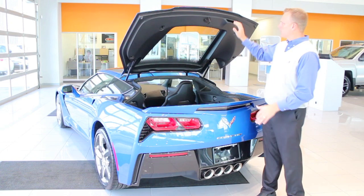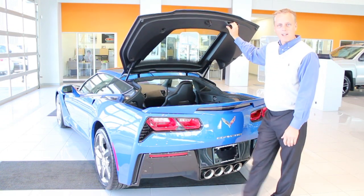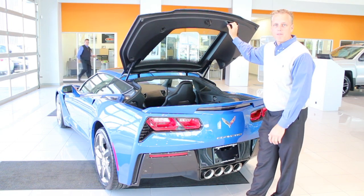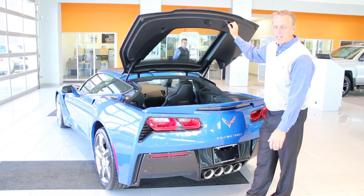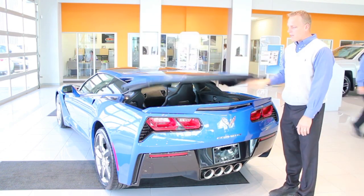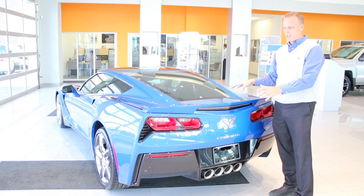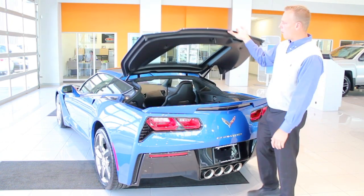So it's very simple to do. The design of this — number one, there's a handle right here. I had somebody on the Corvette forum say, 'Oh, I never noticed a handle before.' That's why I have these episodes of Ask the Chevy Dude, because I try to point out everything I can. So when you close this, if you don't give it an oomph, it's not going to close. That was a very light, very simple close — and it did not close all the way.